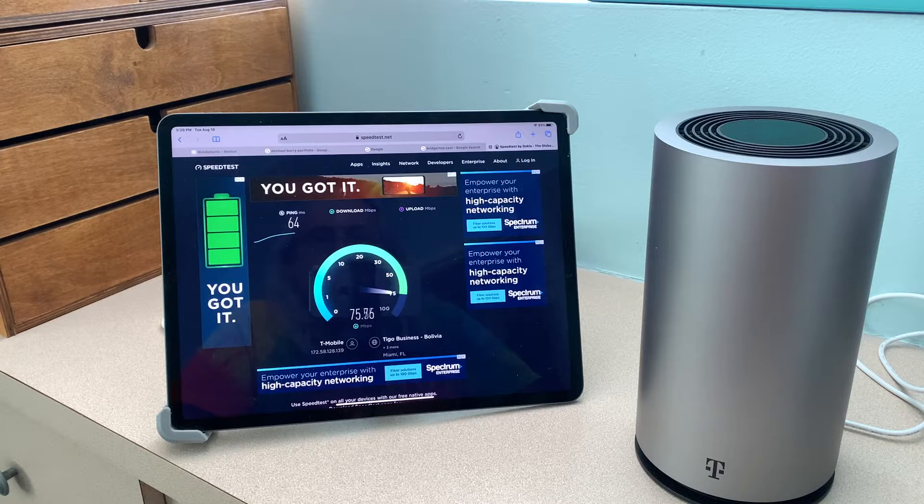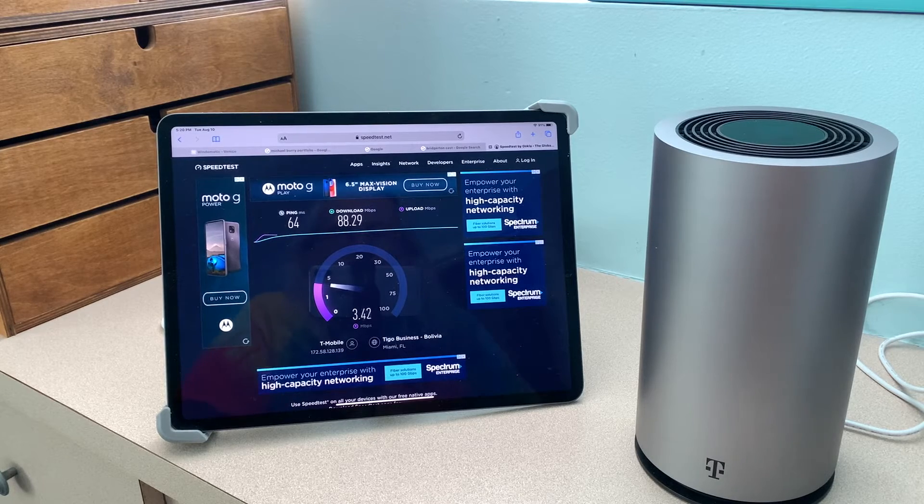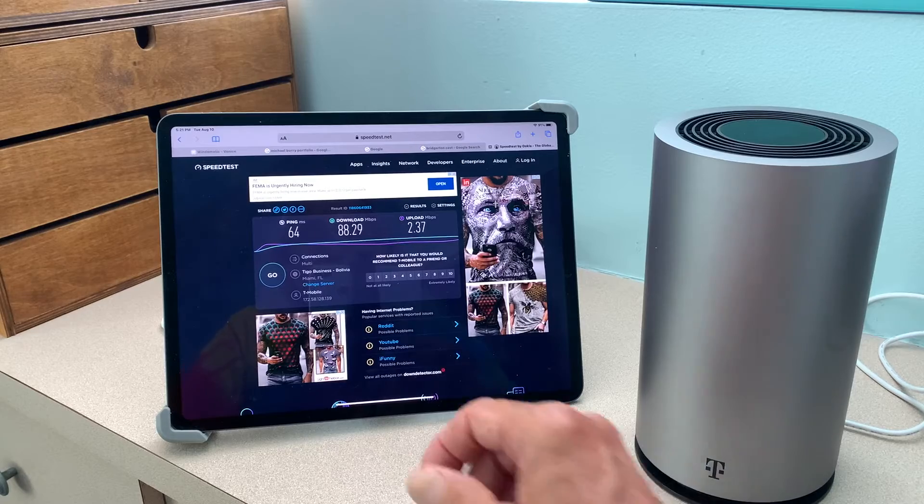I am getting — wow, look at that. It's pretty good. 88 download. Let's see what our upload is. That is not very good on the upload. Our upload was only 2.37 megabytes per second, but our download was 88.29.